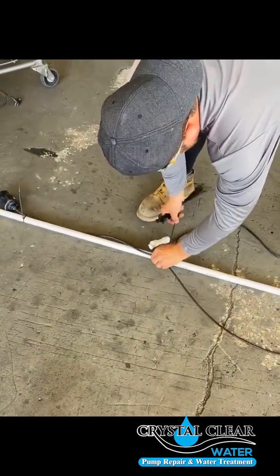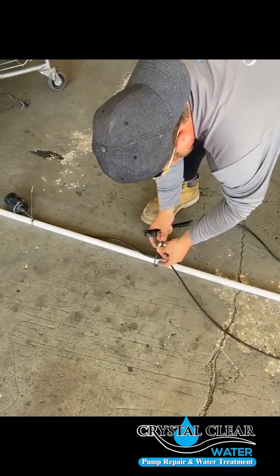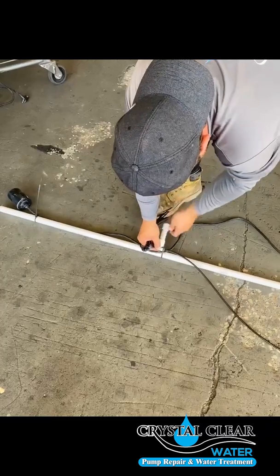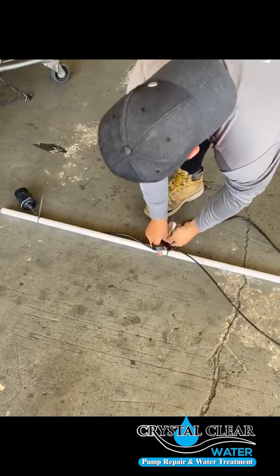This is the bubbler option — not sure if your package came with it or not — but this bubbler is going to get zip tied onto this three-quarter inch piece of pipe as well. That way, if you have any issues later on, you'll be able to address them.